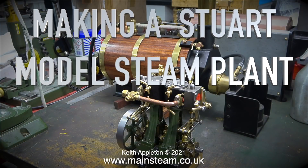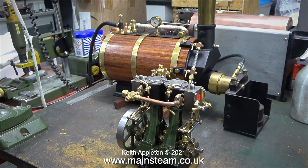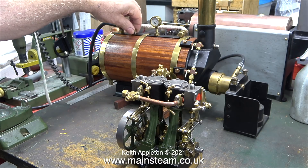Making a Stuart model steam plant, and this is part 40 already. Time passes very quickly when you're having fun. In this episode there is a second live steam test of the Stuart Models Double 10 V steam engine, followed by refitting the main bearing oilers, and then steam testing the Stuart S50. The footage you're about to see is not taken from the previous episode — it's a brand new one.